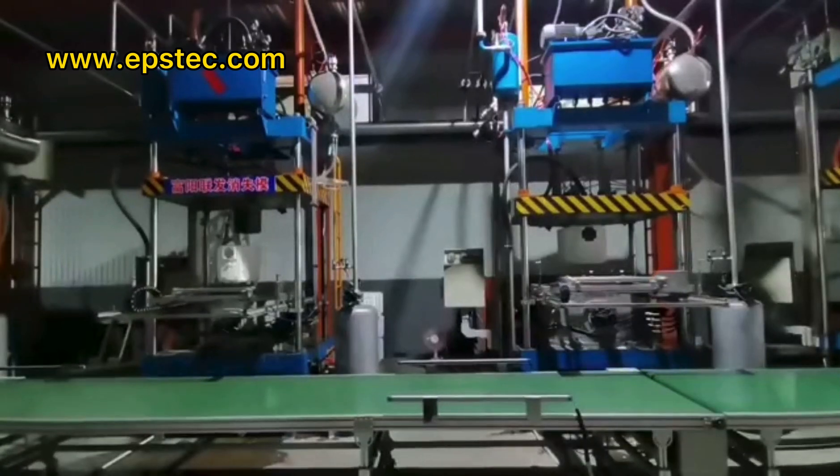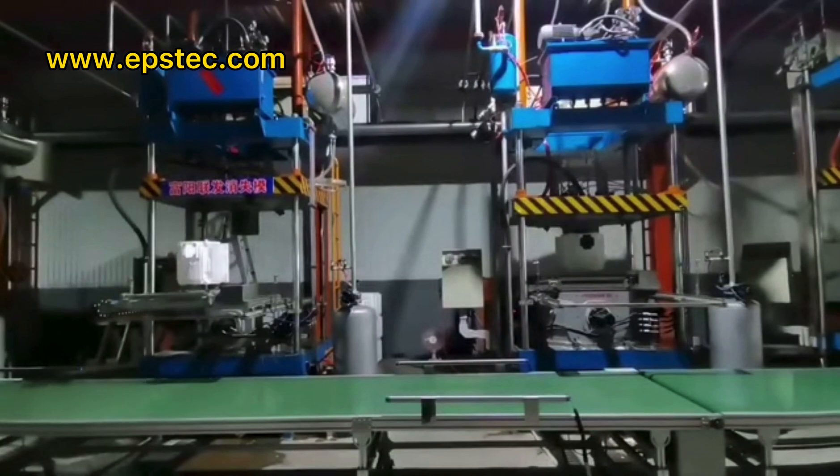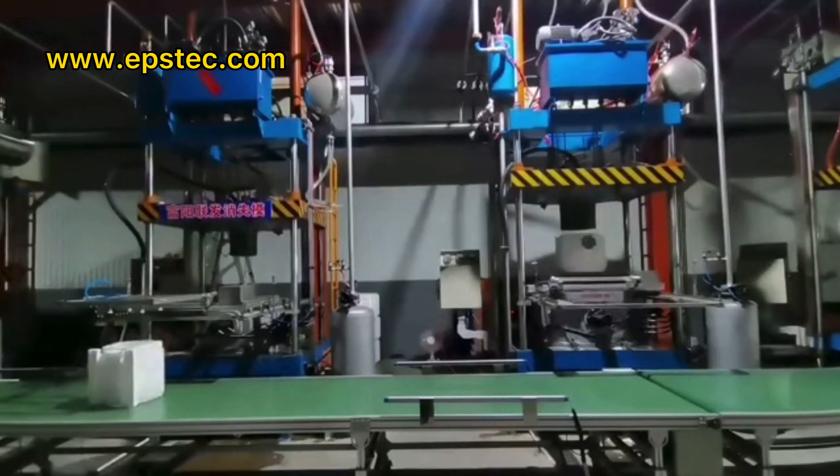Hi everyone, I'm Fiona. In this video, I will show you the vertical type EPS shape molding machine for lost foam casting running in the customer's factory.